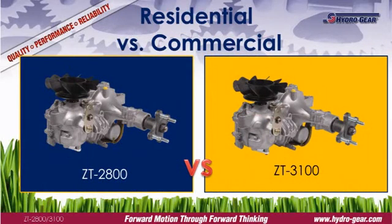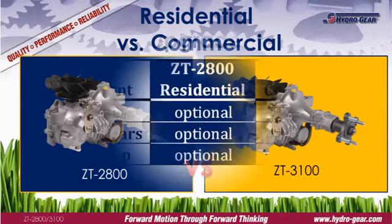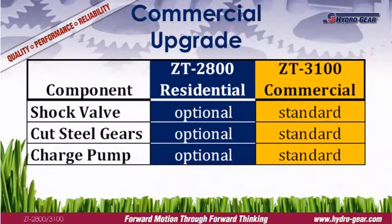The ZT2800 and ZT3100 share the same platform, so what's the difference between a residential and commercial transmission? Commercial transmissions have three important features as standard equipment: shock valves, cut steel gears, and a charge pump. These items are optional on the ZT2800, which may have any two of these features, but never all three.